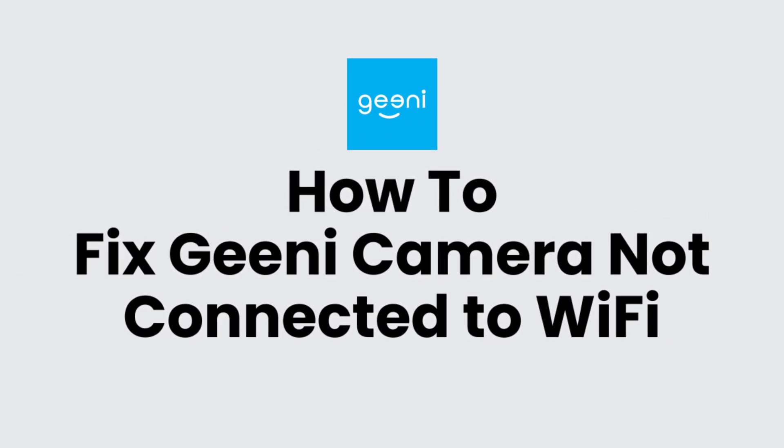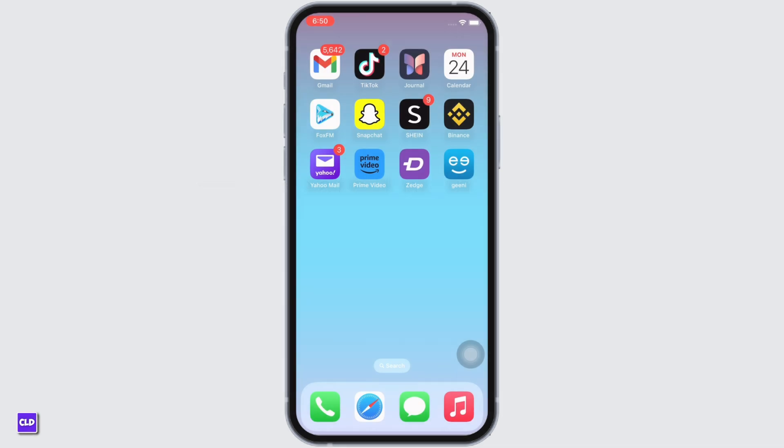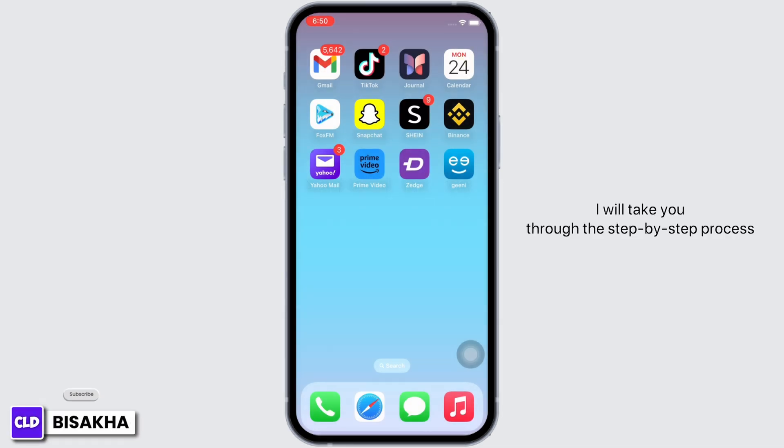How to fix Genie camera not connected to Wi-Fi. Hello everyone, I am Bishaka and welcome to our channel. I will take you through the step-by-step process on how to fix Genie camera not connected to Wi-Fi.